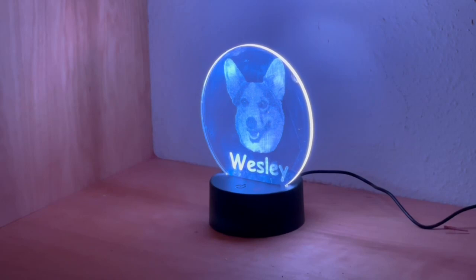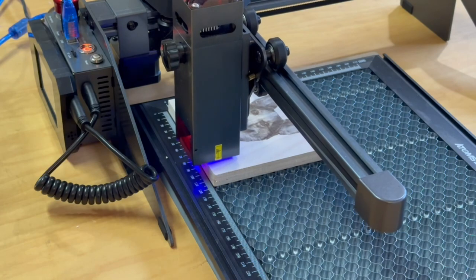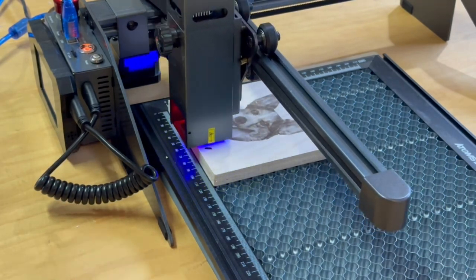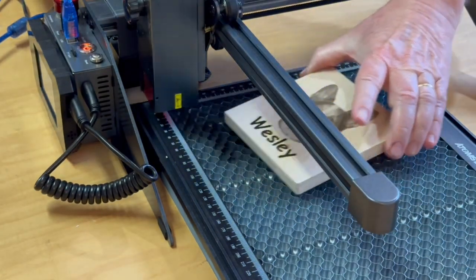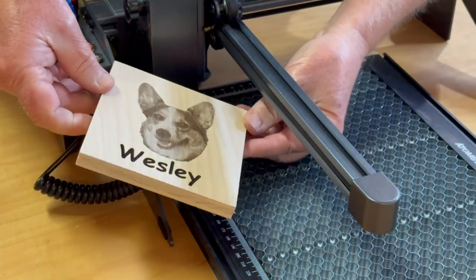You can get these little nightlight kits for about seven or eight dollars each online and they make really nice gifts. I was also curious what the same image would look like engraved on some birch plywood — wow, that looks great, much nicer than on the acrylic in my opinion.